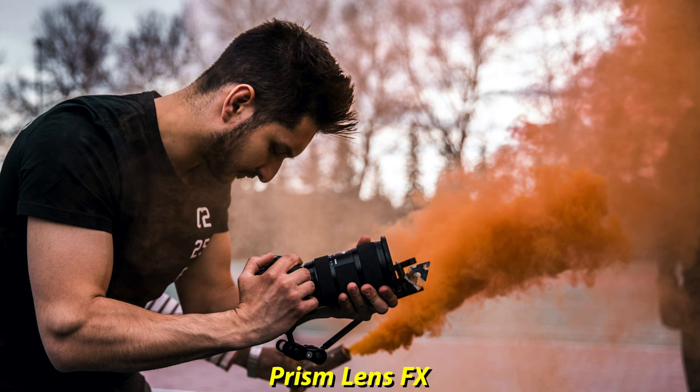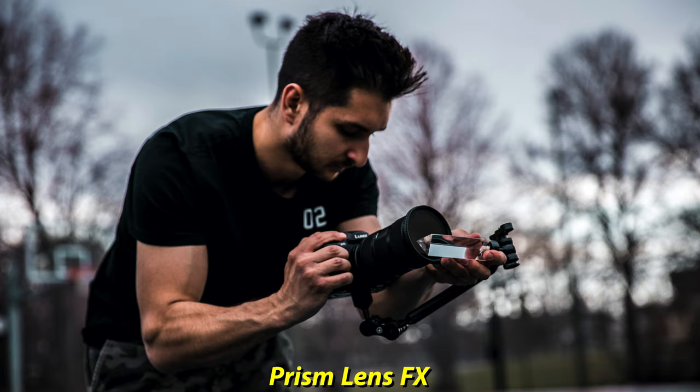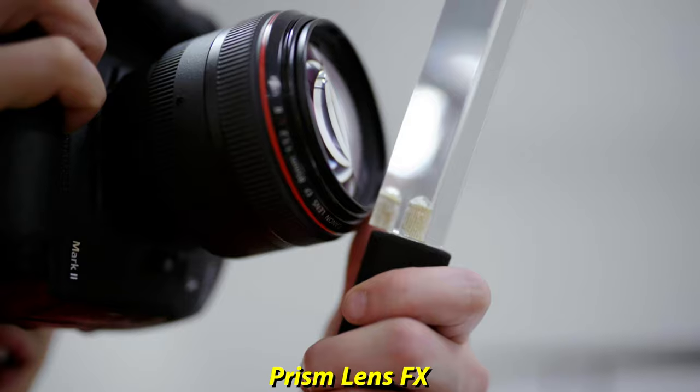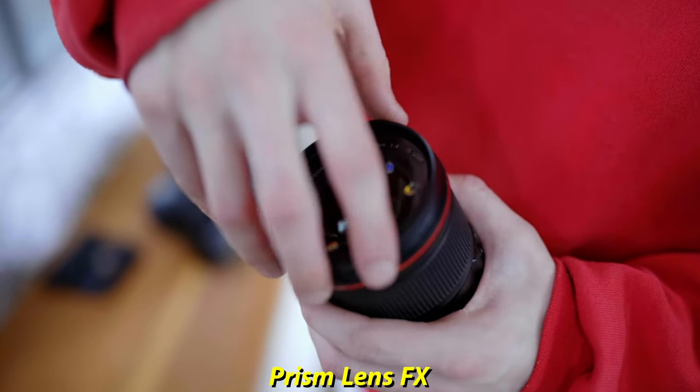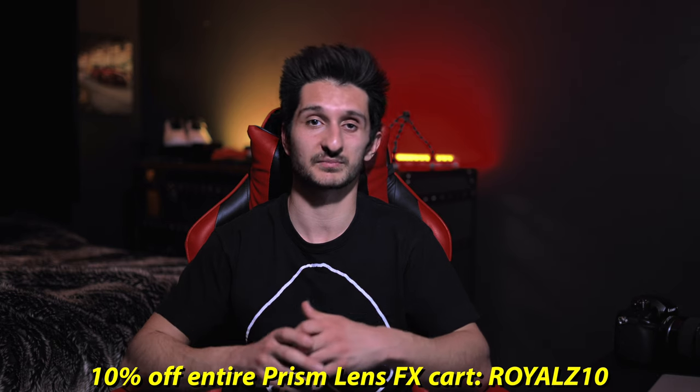Another pro to shooting handheld is you can add attachments to your camera. One attachment is the Prism Lens FX — you can add an attachment arm to the bottom of your camera or a small rig camera cage, and attach different types of prisms onto the end of the arm, giving you really cool camera effects. Because you're shooting handheld, it's really easy to grip the camera body or lens and adjust your prism in front of the lens. I'll leave a link in the description — use promo code ROLLZ10 for 10% off your entire Prism Lens FX cart.